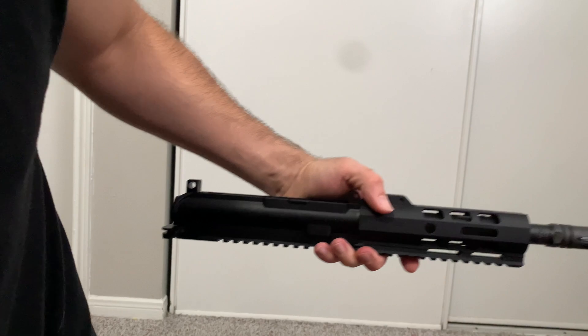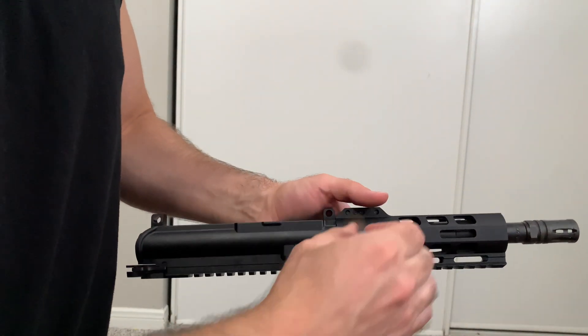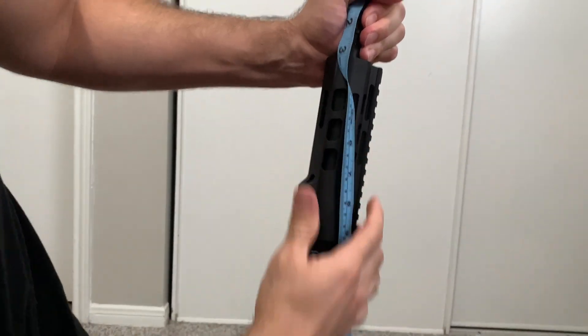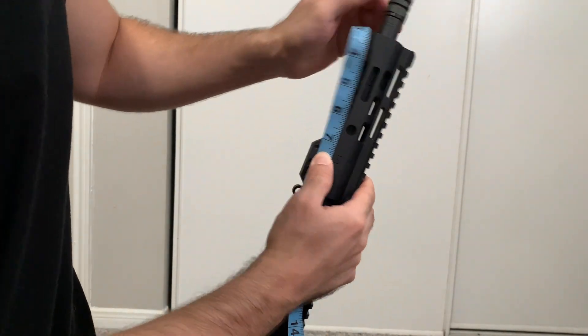It did say this was a seven and a half inch barrel, so let's just double check it. Hopefully you can see from that angle — a seven and a half inch will be right here.